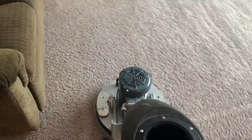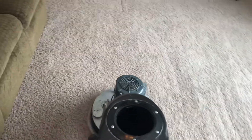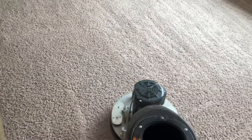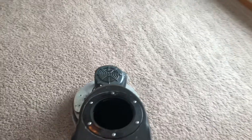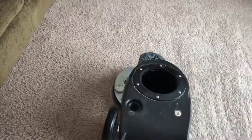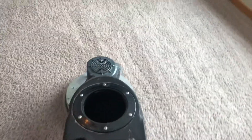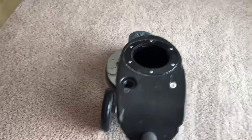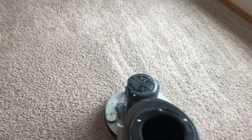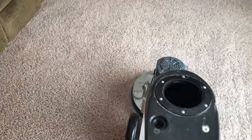We got the carpet all pre-sprayed. Sarah's downstairs right now pre-spraying it and I'm just following it up with an absorbent microfiber pad — one per room — wet or damp. Then we go through and groom everything with a Grande groomer carpet rake.